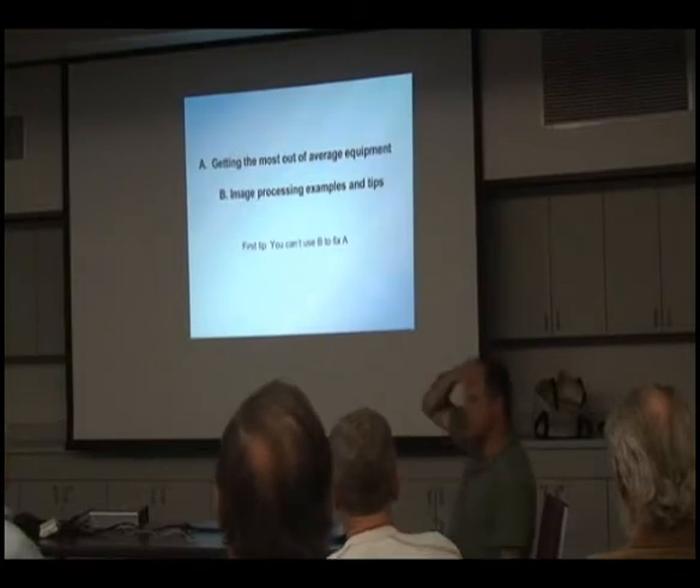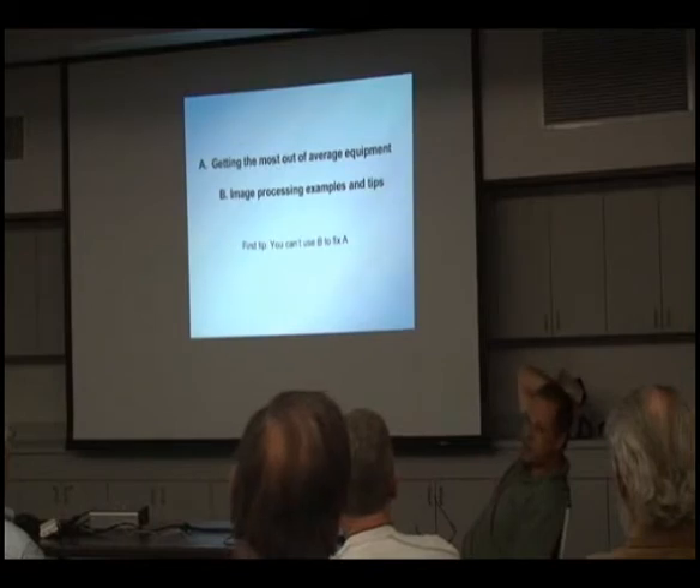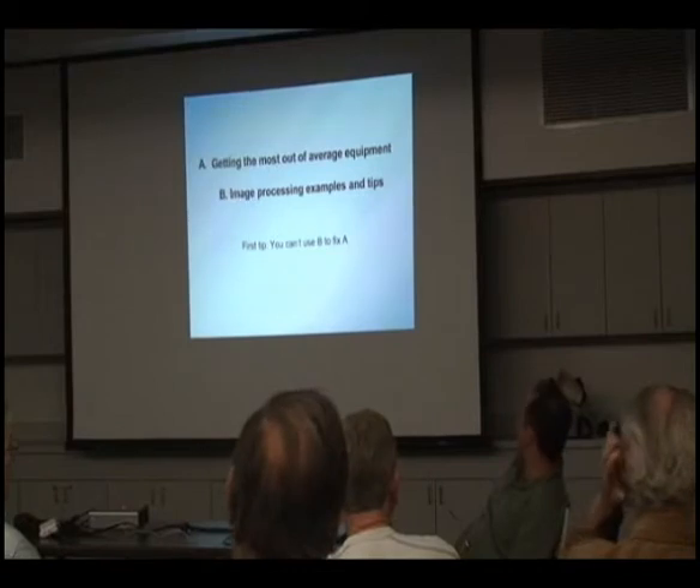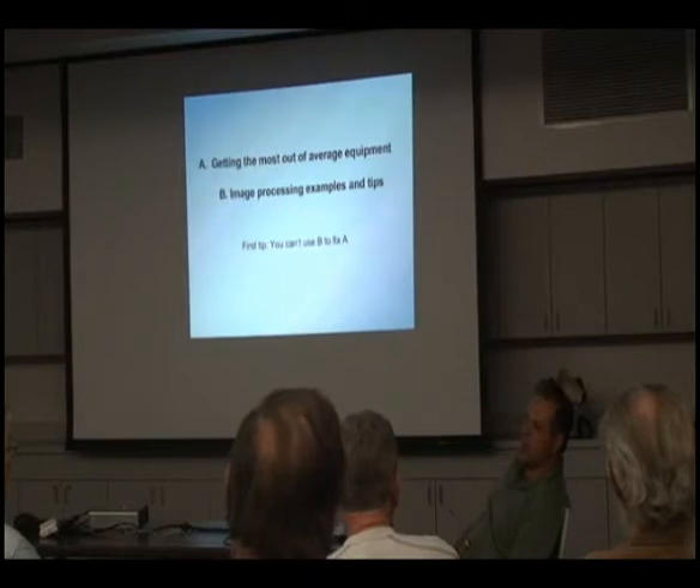The first tip I wanted to give you is that you really have to nail it down. Because you can't use processing to overcome problems. You can't use image processing to correct problems. If the image is not already on the camera when you come home, it's not going to be there after you use the processing.